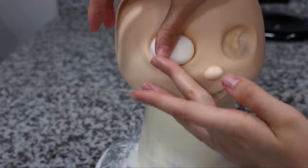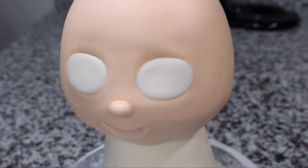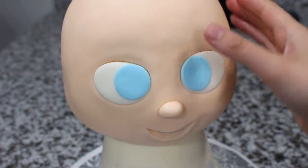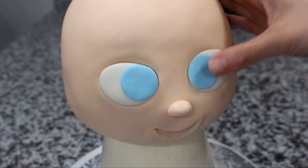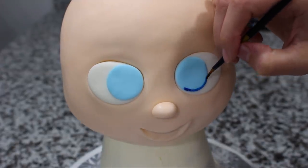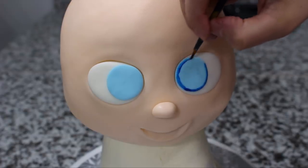I filled in both eye sockets with some white fondant, and then with my circle cutter I cut out two circles of light blue fondant and placed those on for the irises. Using some blue food coloring gel and a fine tip paintbrush, I'm going to paint on the eyes, starting out with a darker shade of blue around the outer part and then just dragging that color in so it's lighter when I get to the middle.